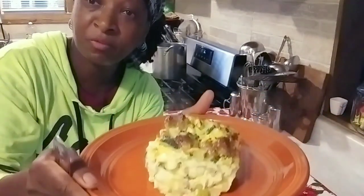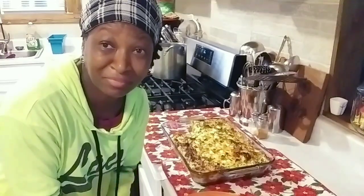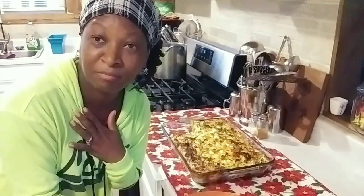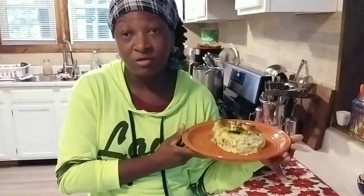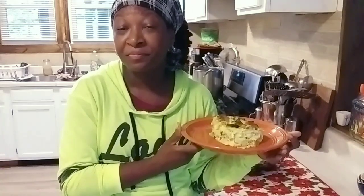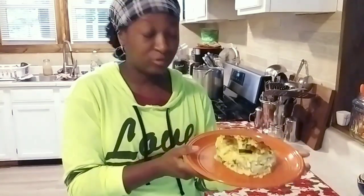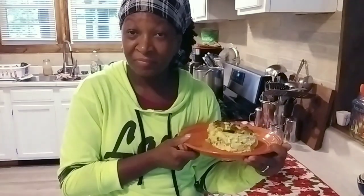I've also got some toast in the oven with garlic butter. Add whatever you like to this — if you want to serve it with salsa, you can do that. Me, I'm going to add some pineapple jam on the side. I'm excited!